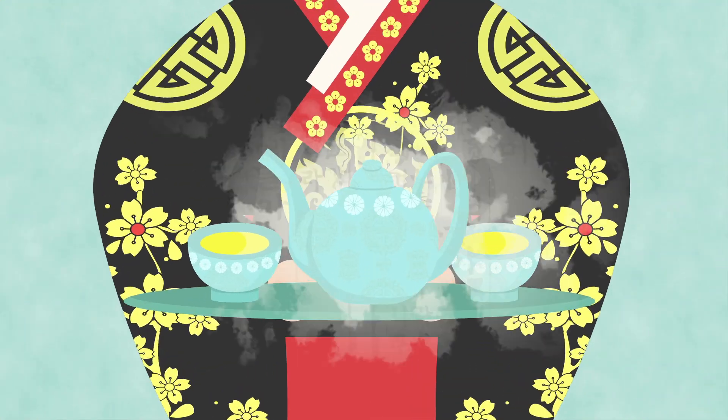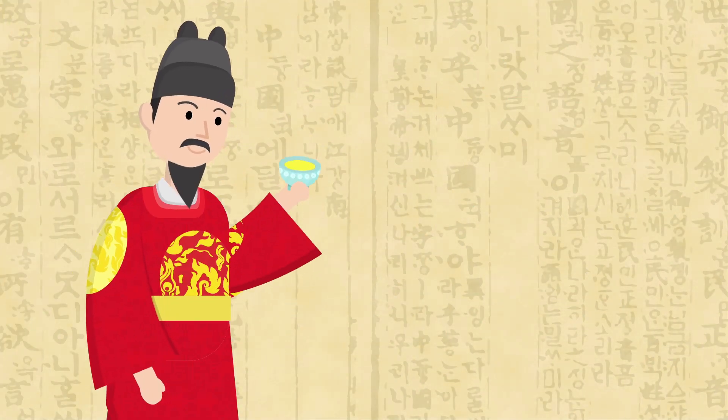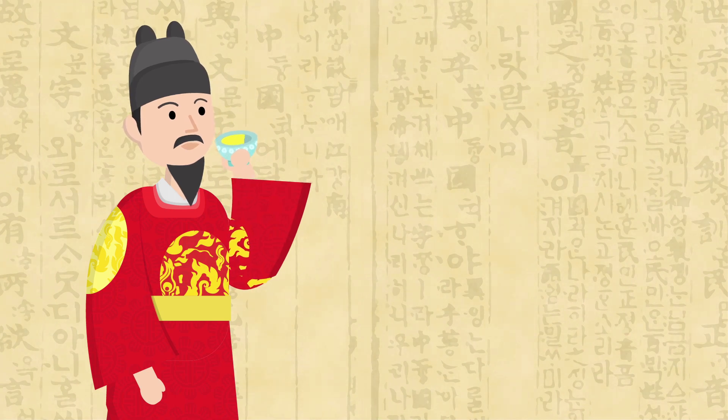Yuja cha was greatly enjoyed by the royalty in Korea. King Sejong, the most famous of Korean kings, drank yuja cha.